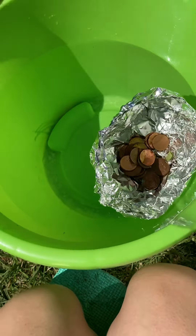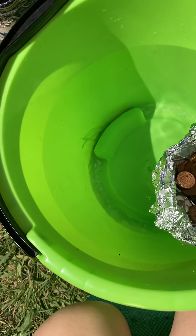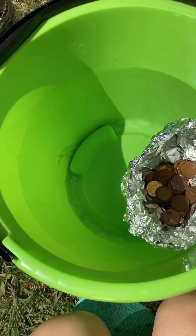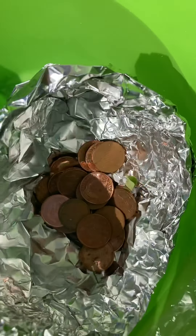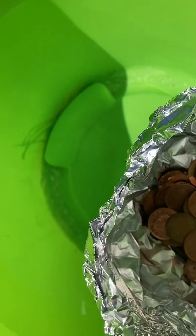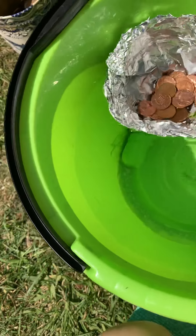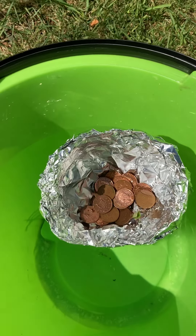Nineteen. Twenty — it's going. Twenty-one — definitely got water in. Twenty-two. Twenty-three. Twenty-four — I think mine's sunk. Twenty-five. Can you see all the water inside? I'm not sure that counts as still being afloat with all that water in.